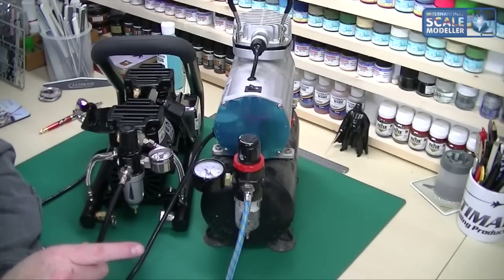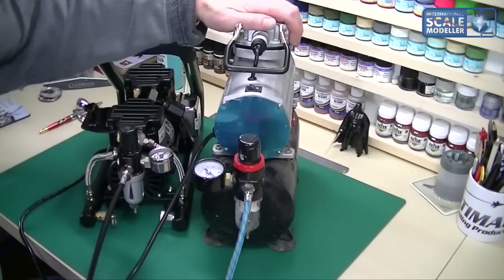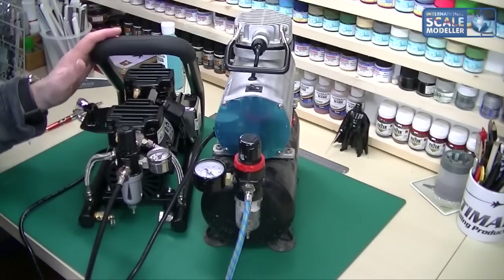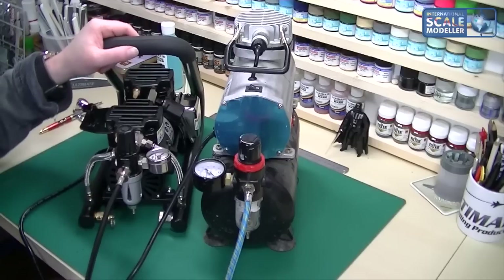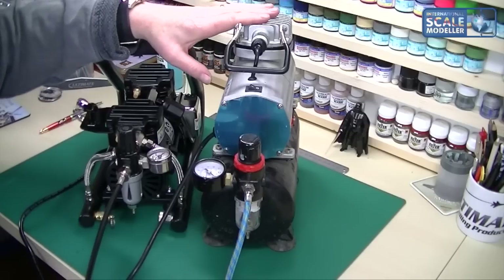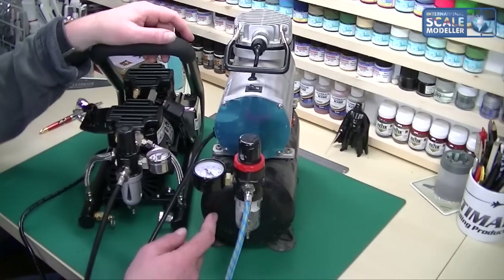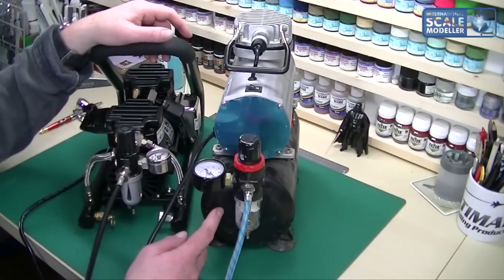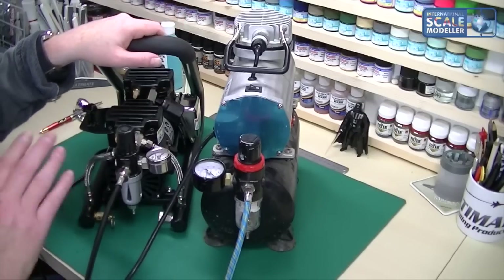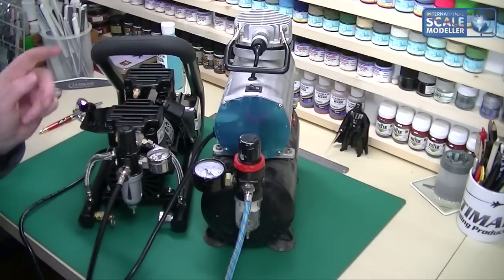I thought I'd give you a comparison between the cheap Chinese version — my kaput one — and the Powerjet Plus from iWata. Size-wise, this is smaller and more compact, and a lot less noisy — I'd say about 15 decibels louder on the Chinese one. The Chinese one has what I'd imagine is a two to three litre air tank, so it's got a bigger tank — that's the only thing it has over this. This is only a half-litre tank, but I can negate that just for the fact that the iWata is absolutely a fantastic piece of kit.